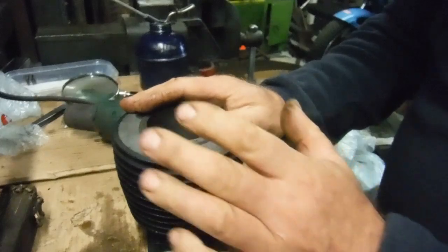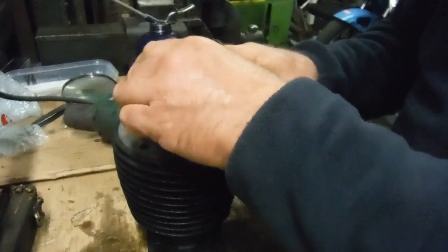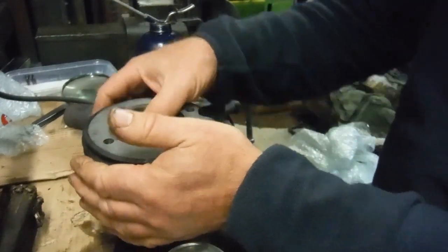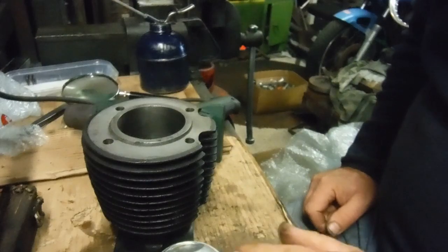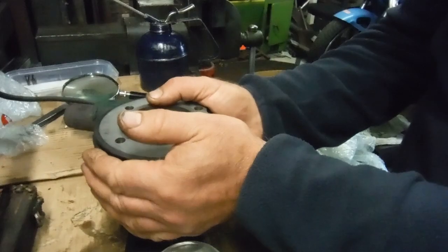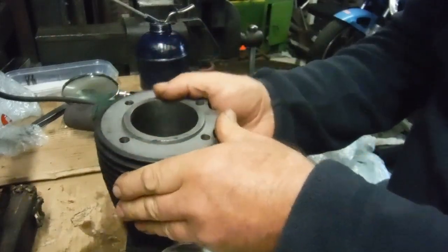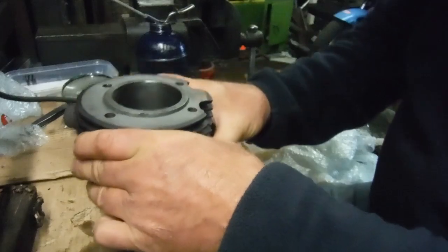We've got to allow that this engine, when it's rebuilt with four thou piston-to-bore clearance, is going to need careful warming up and running in. The other alternative of course is to hone the cylinder bore out and maybe give five or even six thousandths of an inch clearance — then you could probably ring its neck almost straight away, but at the cost of a little performance due to the sloppier fit of the piston and rings in the bore.